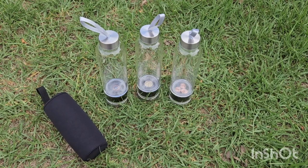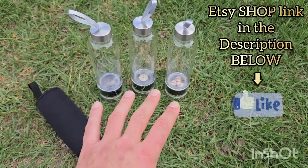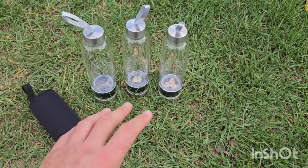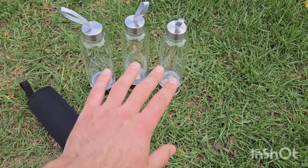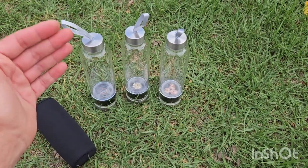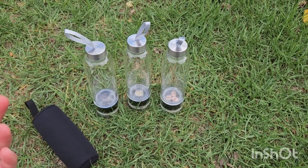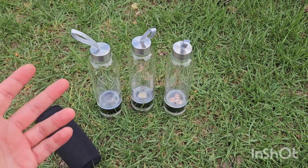Welcome back to the channel. S here from SNA's Organite Creations. In front of you we have three drink bottles — these are Organite drink bottles containing our super strong Organite matrix. We are introducing a new one, so there are three to choose from. This might go up as a separate listing, but we still have the original two for those of you who have water bottles.